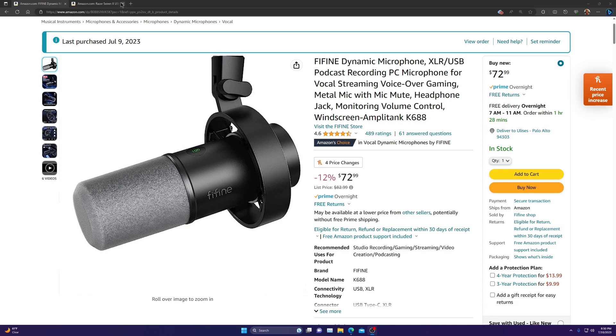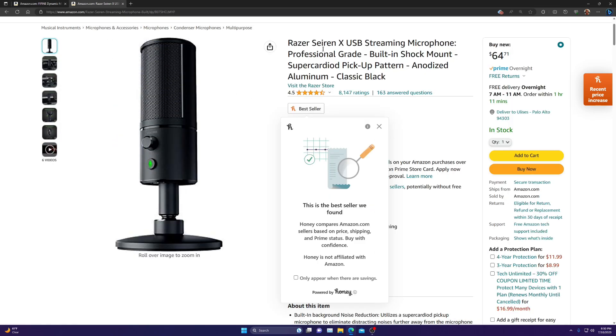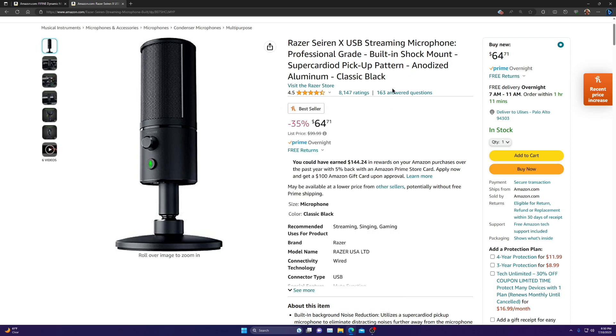The microphone I have now is the Razer Seiren X USB Streaming Microphone — professional grade. This is the microphone I'm using right now. I've had it for about a year and it's worked pretty well, but a couple months ago the USB cable to the microphone has become very loose. When I'm recording video, sometimes if I'm moving the microphone around it will disconnect, and I won't know if my voice is being heard because the connection has come loose.